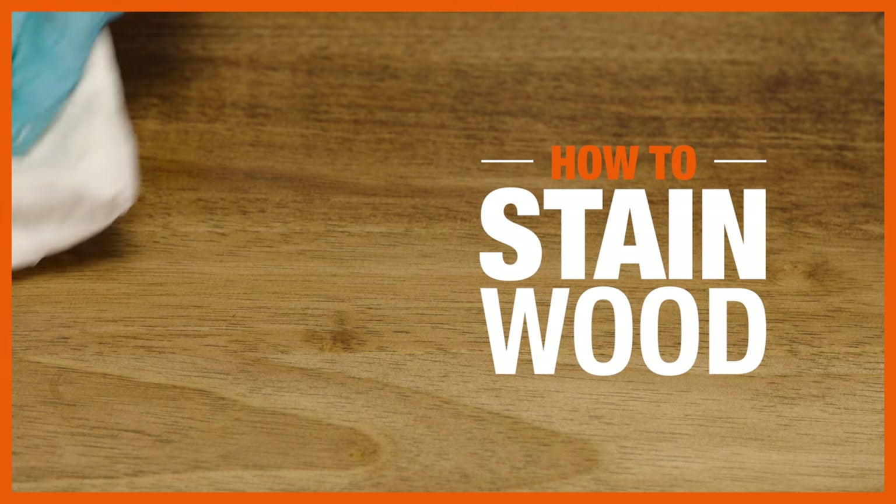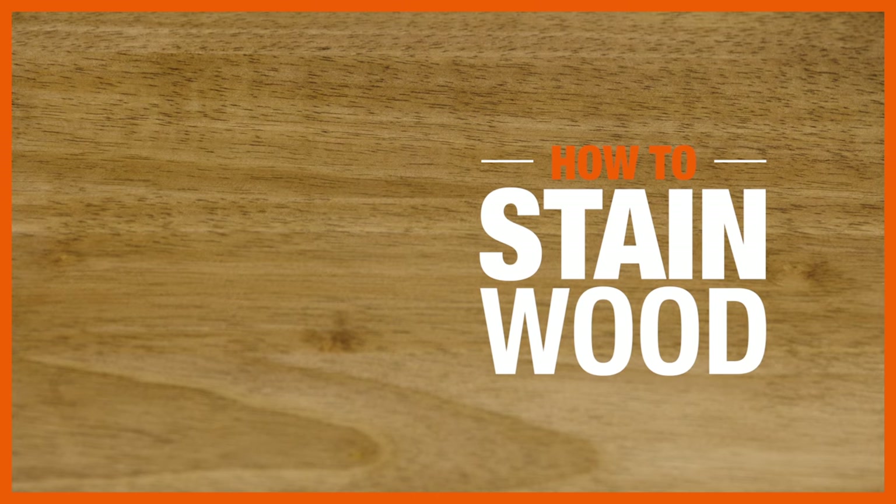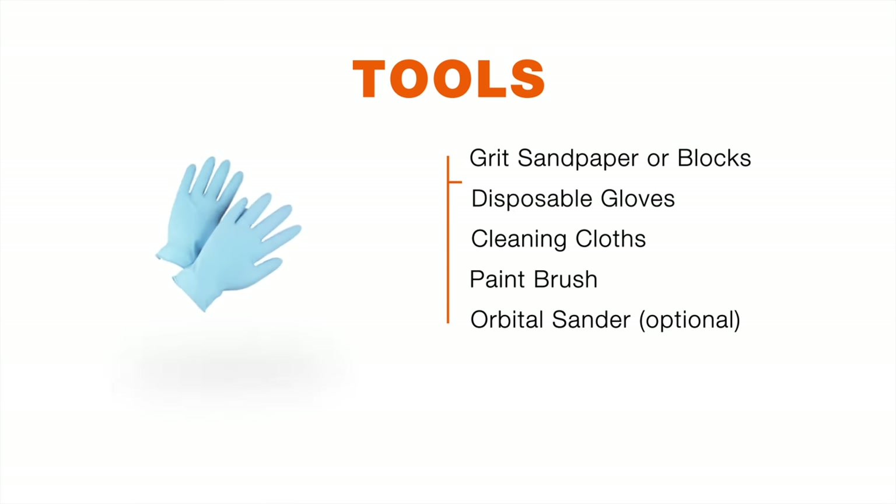Staining wood not only protects the surface, it highlights the grain's natural beauty and texture. Here's a list of supplies you'll need to stain wood.